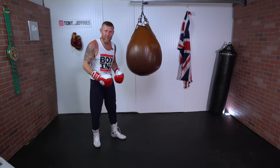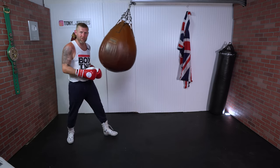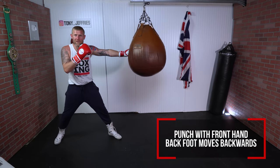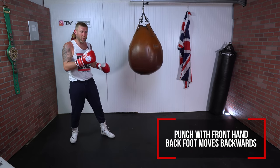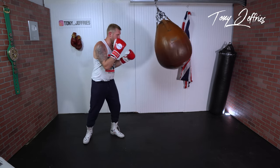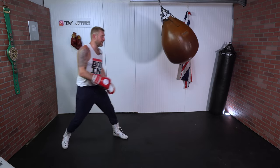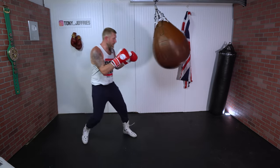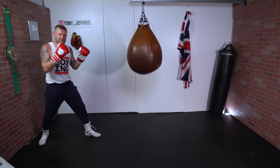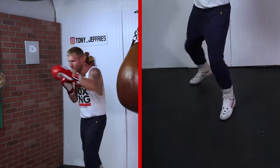Moving backwards, the same thing applies — I want to step and punch at the same time. This time when I punch with my front hand, my back foot is moving. Rather than stepping forward with my front foot and front hand, this time it's back foot and front hand. The feet stay underneath me at all times. A little bit faster — feet underneath me the whole time — and that is basically it.